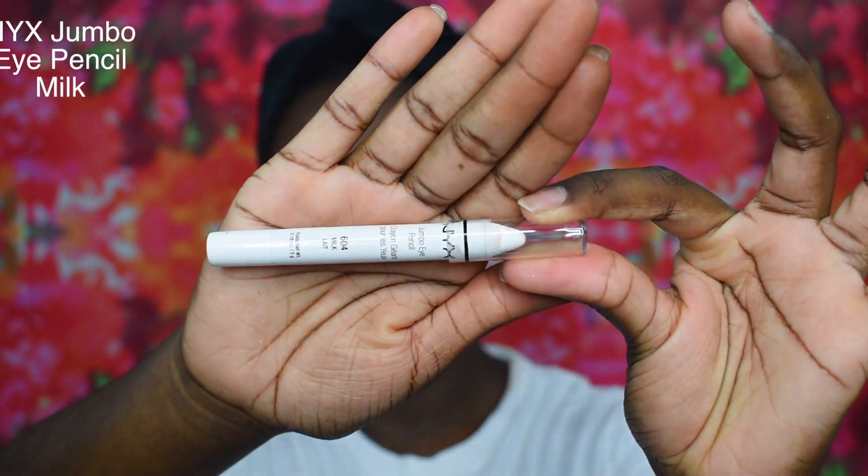To conceal my eyelids I am going to use the NYX Jumbo Eye Pencil in the shade Milk. Then I'm going to use my fingers to blend that out.